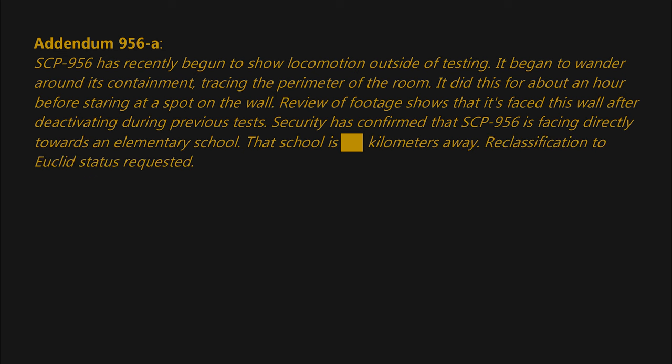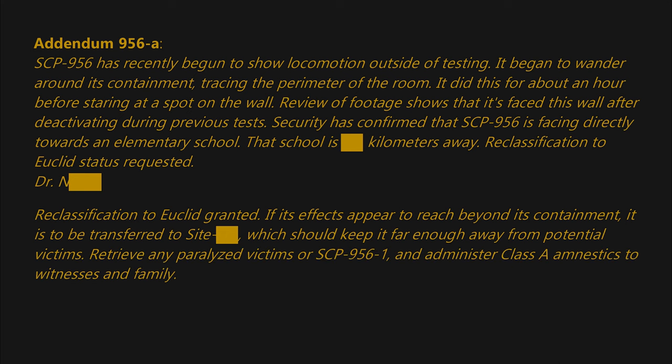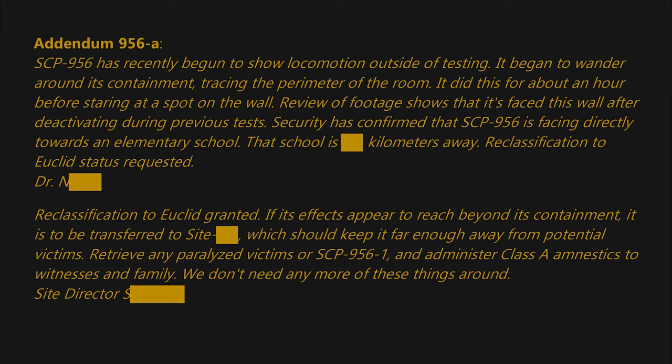Security has confirmed that SCP-956 is facing directly towards an elementary school that is [BLANK] kilometers away. Reclassification to Euclid status requested — Dr. N-[BLANK]. Reclassification to Euclid granted. If its effects appear to reach beyond its containment, it is to be transferred to Site-[BLANK], which should keep it far enough away from potential victims. Retrieve any paralyzed victims or SCP-956-1 and administer Class-A amnestics to witnesses and family. We don't need any more of these things around. — Site Director S-[BLANK].